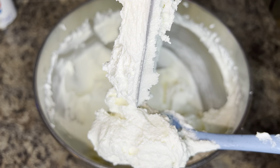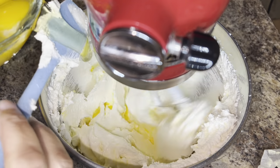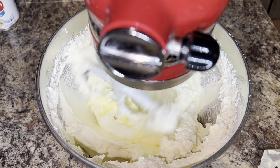Next you'll add seven large room temperature eggs. You're going to add them one at a time, so you're going to add the next egg once the first egg has disappeared.